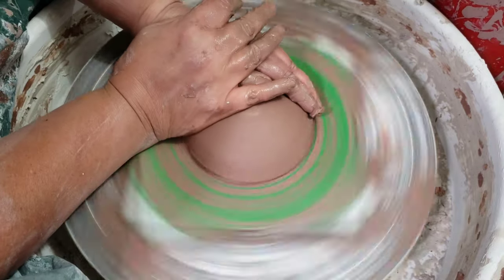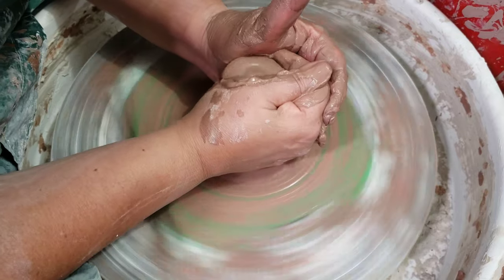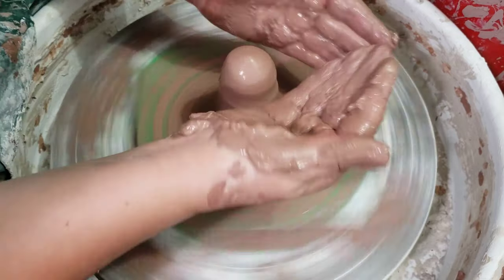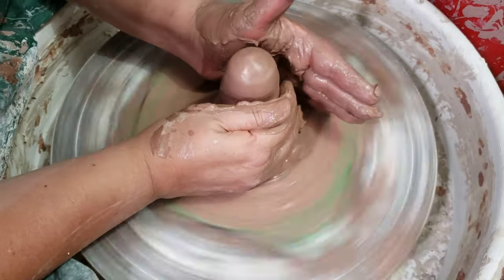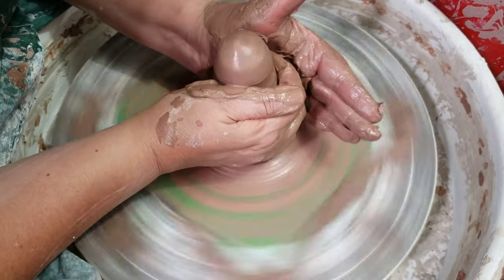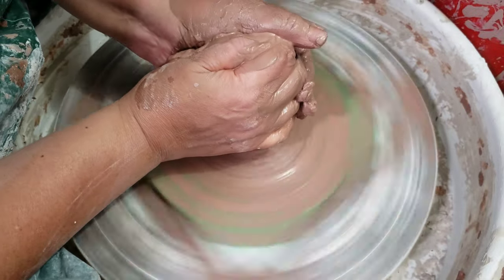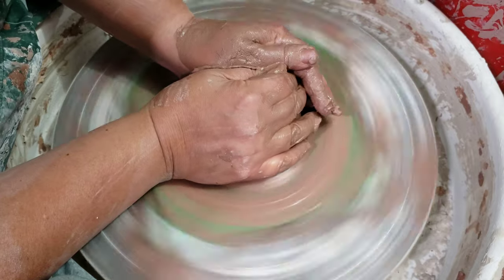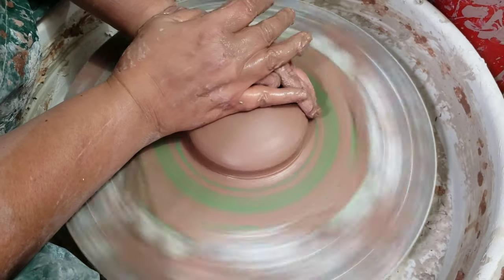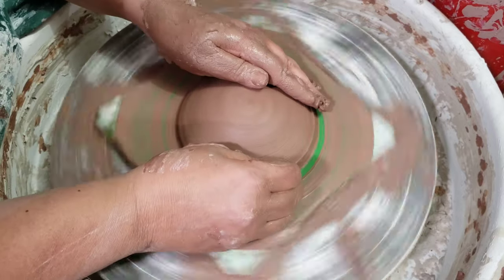I'm going to center the clay. I start by coning up - most of my pressure when coning up is using this part of my hand and this part of my left hand, and this part of my right hand. When I cone down, I'm pressing more from my right hand towards my left hand and then using my right hand to get it into a little patty-like shape.